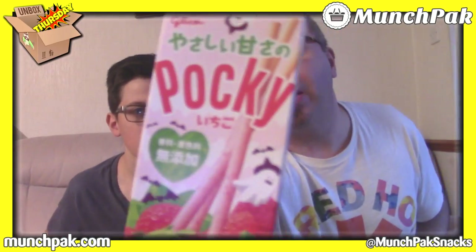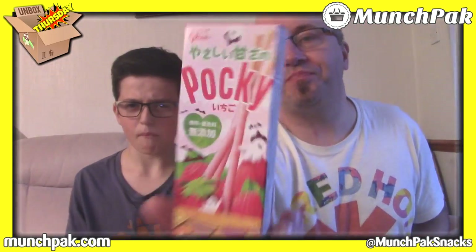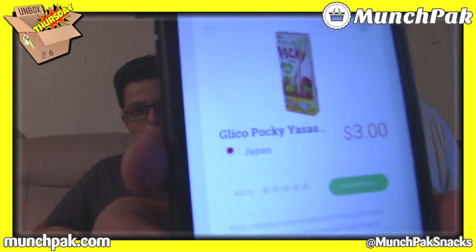We're left with some friends at the end, some we've all had before. Peanut butter... it's very peanutty. Pocky — strawberry flavoured Pocky. Japan! I'm going for Japan as well. I think if this isn't Japan, I'll be very surprised, because we've said it's Japan every time we've ever opened a Pocky. Right, we're going for Pocky. Yes, it is Japan. There you go.